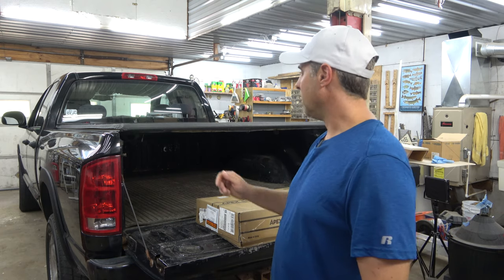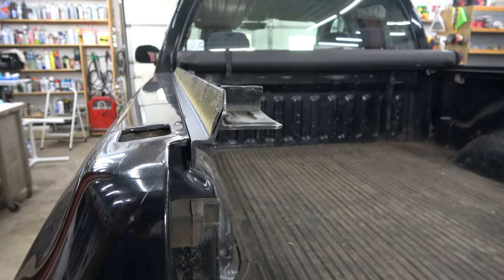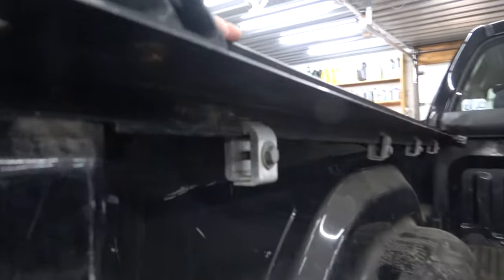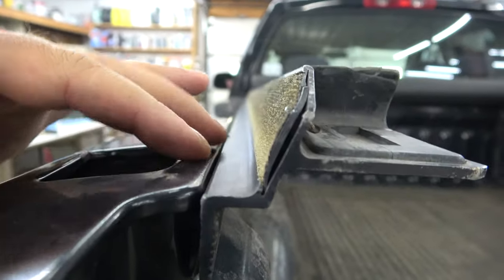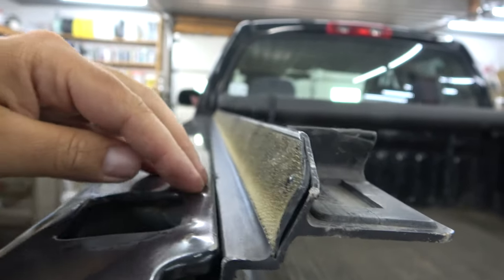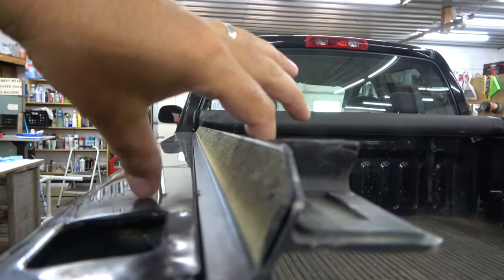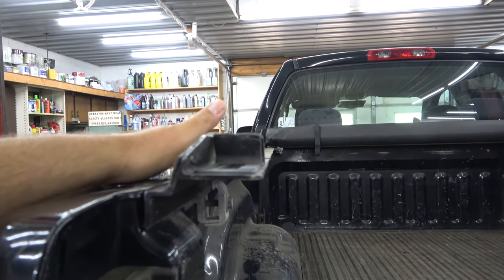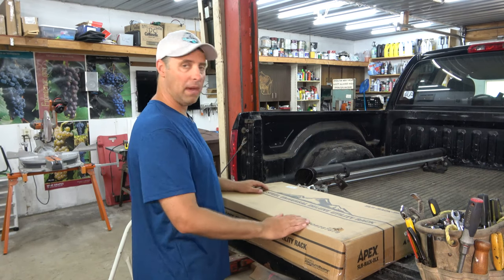Alright, first thing I'm going to do is take off the bed cover to put it on, and then try to put the bed cover back on over it. Let's remove that now. I just want to give you a closer look at this truck cover — it has these rails that just clamp on to the inside rail like that. So the utility rack should fold down here, and we're going to have to sandwich them all together in one piece. That's my thinking. I said I'm not sure if it'll work, but if it does, it'll save me a ton of money. Okay, cover is off, let's open up the box and see what we got.